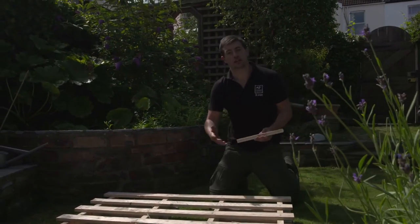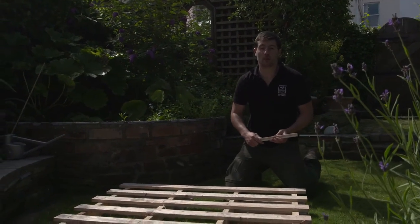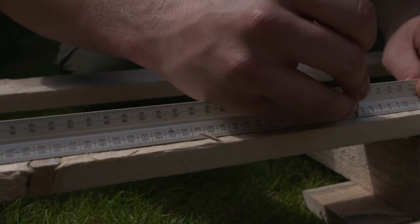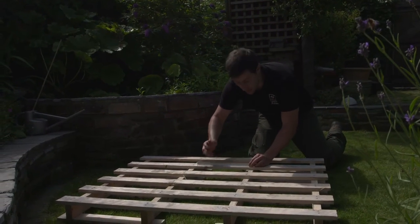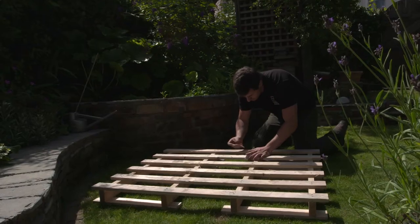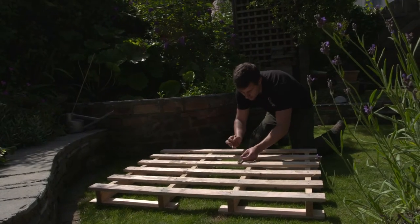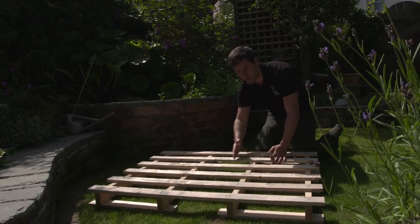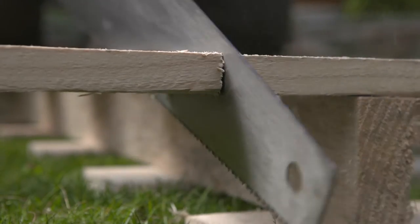Now you've got all your materials, the next thing you need to do is cut the pallet into four equal parts. The easiest way to do this is to get a ruler and measure the off end, get the measurement from there, and do exactly the same on the other side. Then draw a line all the way across. Once you've done that, get a saw and very carefully cut all the way through the pallet into two halves. Once you've finished cutting down one side, do exactly the same process on the other side and then cut it down the middle to get your four equal parts.